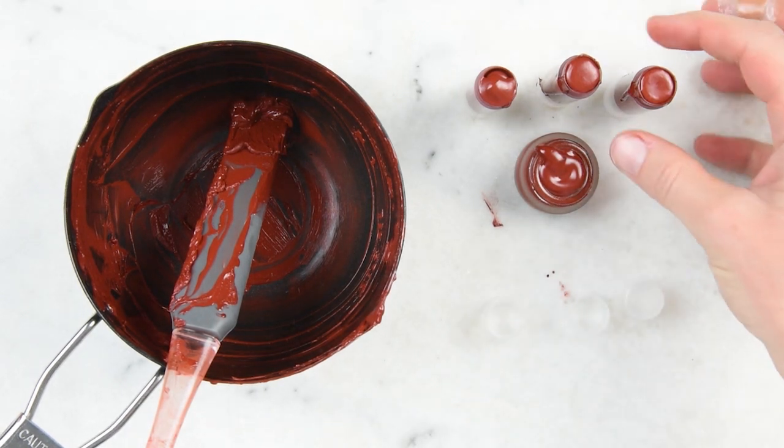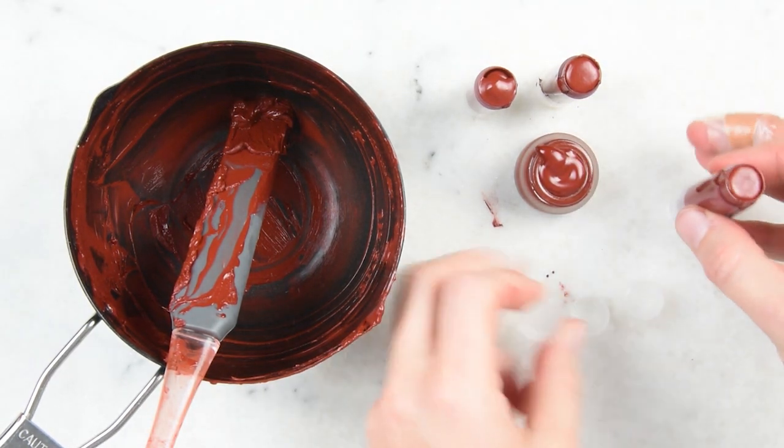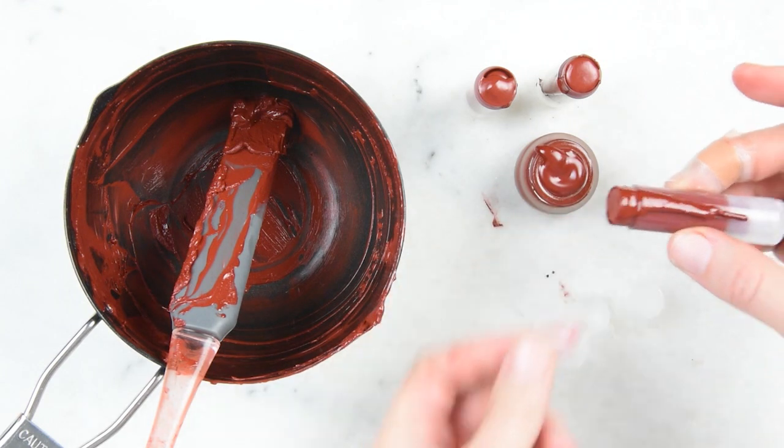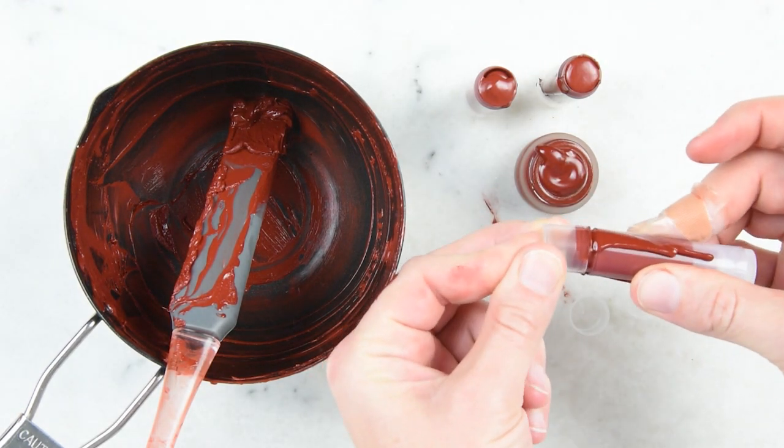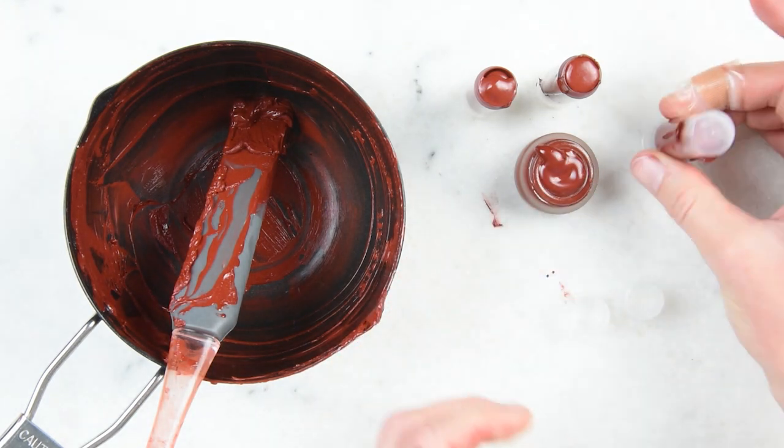It's been about 15 minutes and everything is set up more or less. I'm going to pop some lids on these. And as you can see, lipstick is messy. Once we get these out of the way, we'll chat cleanup tips.